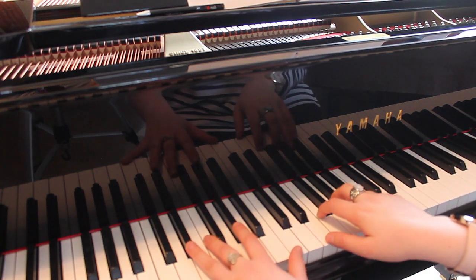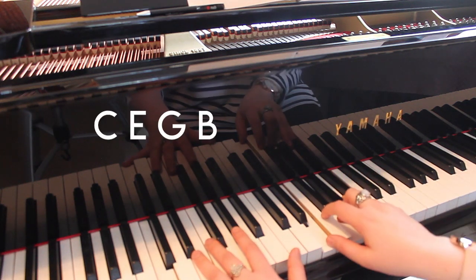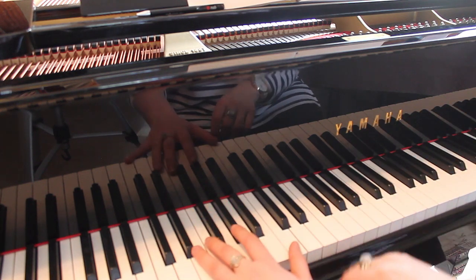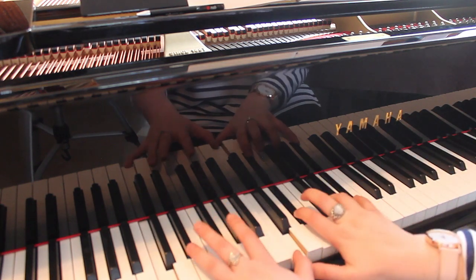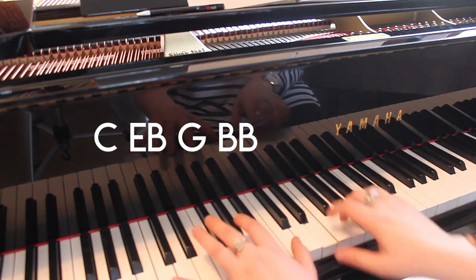We moved to a C major seven — so C, D, G, B. And then we switch to minor, so E flat, G, B flat. And you repeat that four times.